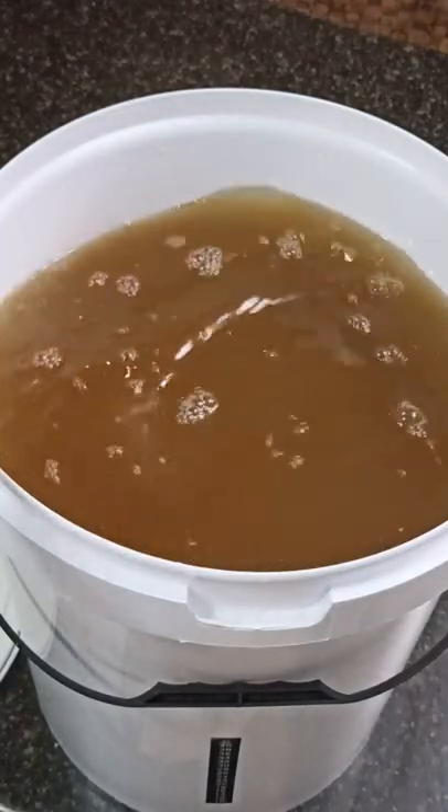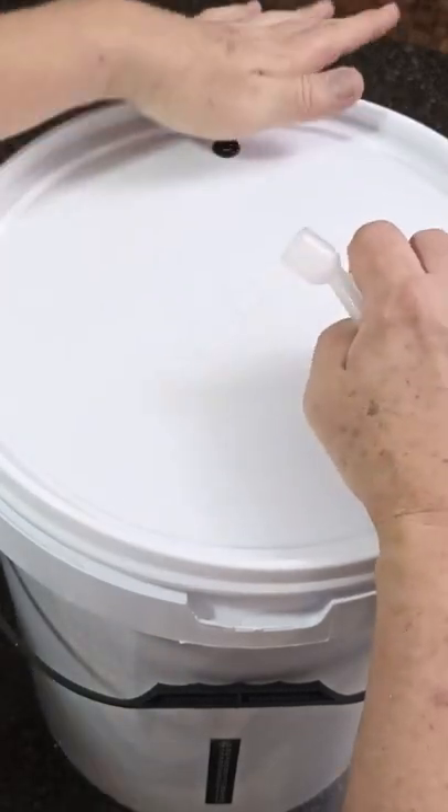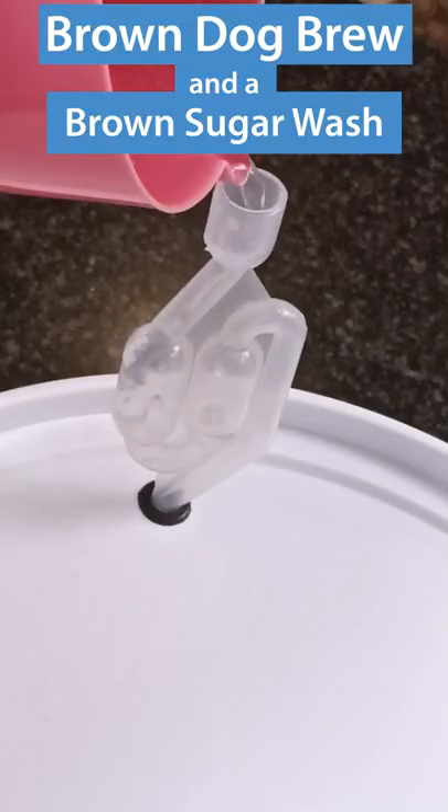Once it's completely mixed in, time to seal the lid and add the bubbler airlock. It should take about five to seven days for fermentation to complete. See you then.